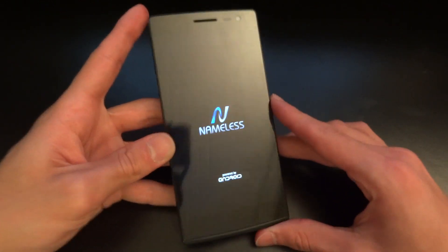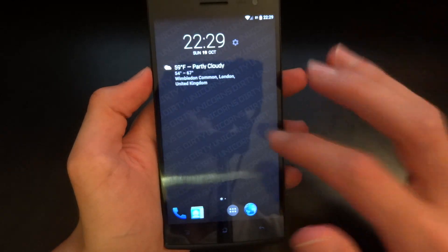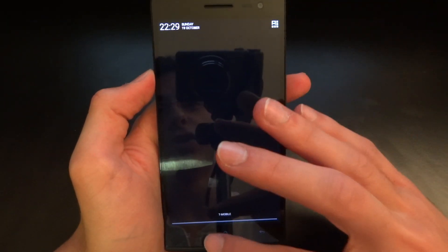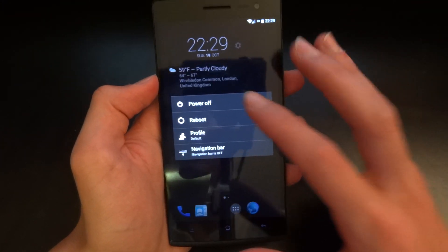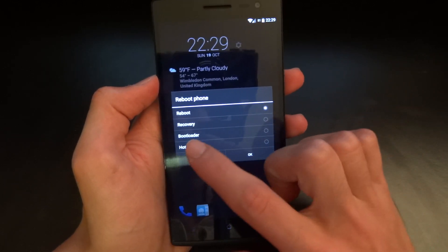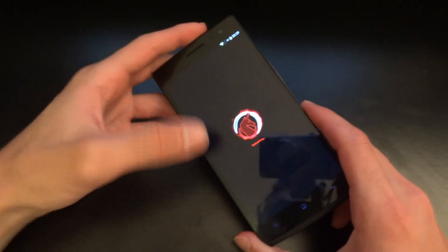I'm just going to let this reboot and I'll be back once it's done. As you can see, I am on a custom ROM right now, and obviously this is not stock ColorOS. So now what I'm going to do is turn this phone off and put it straight into bootloader mode — that is fastboot. So bootloader mode is fastboot mode, and I'm going to show you what I'm going to do on the computer right away.